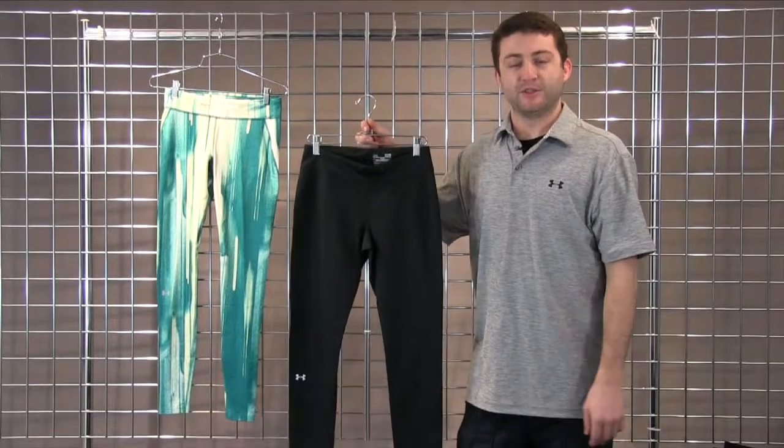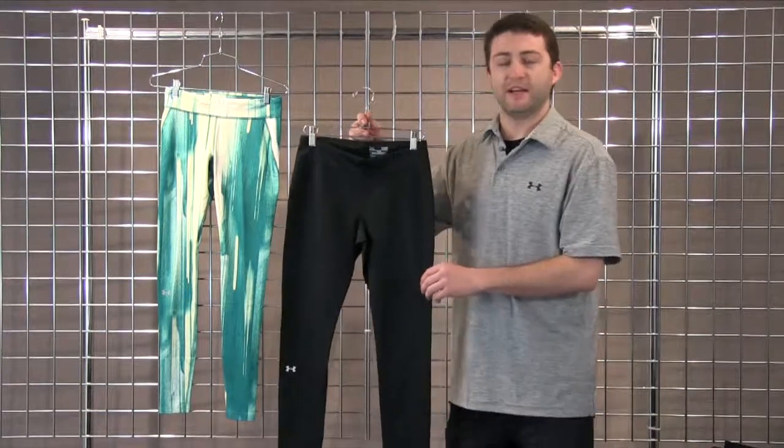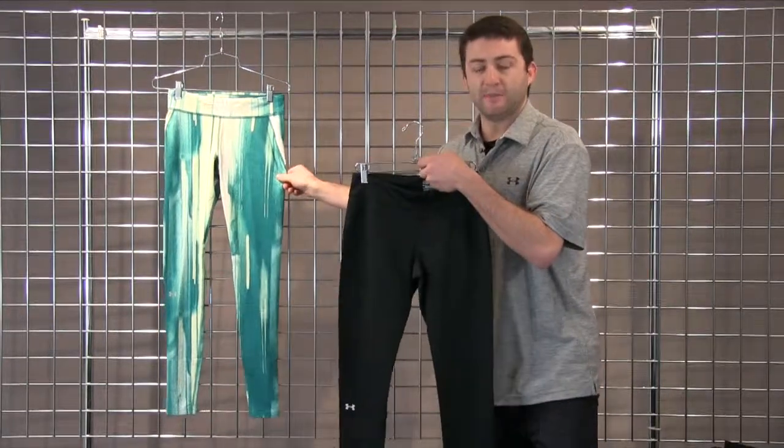Welcome to Winterwomens.com. My name is Julian with Under Armour's Outdoor Division, and this is our Cold Gear Infrared Evo Fitted Legging. We'll offer it in two colors here in our black and our emerald sari string bean print.